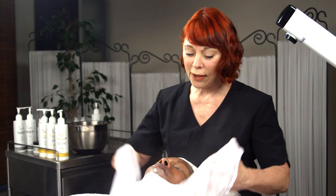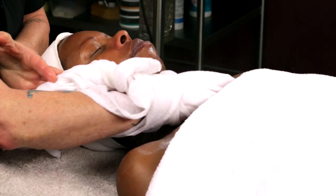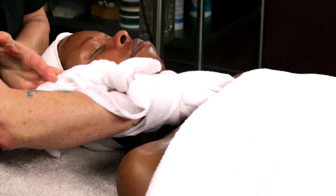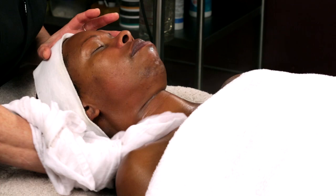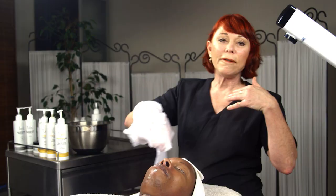I like to make sure I don't exfoliate to the point of irritation on a regular basis. That changes when we're doing a chemical peel, where the goal is an aggressive exfoliation a couple of times a year or in a series to achieve faster cellular turnover — but not on a regular basis.